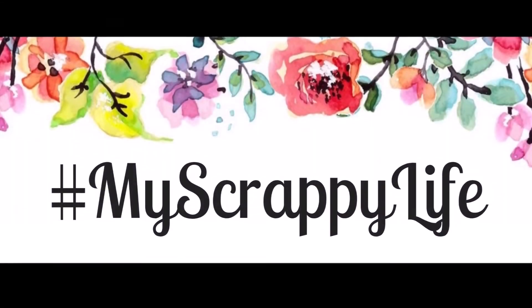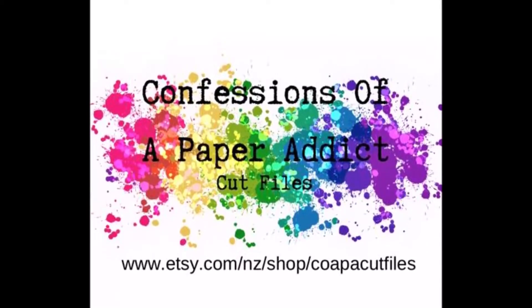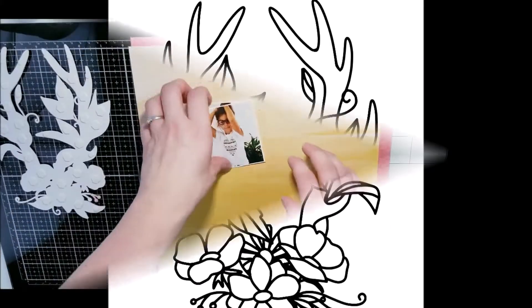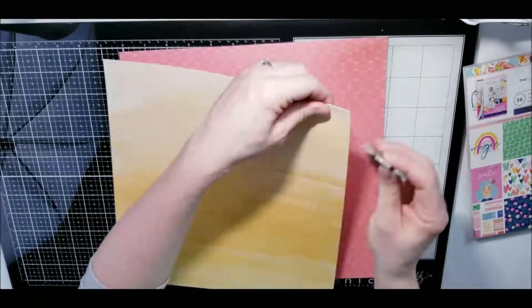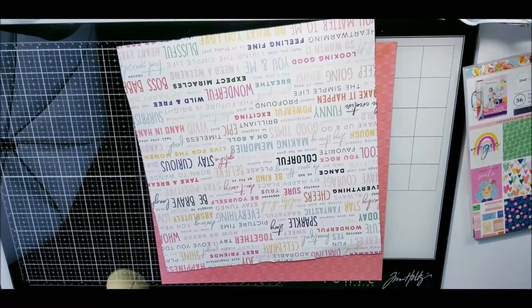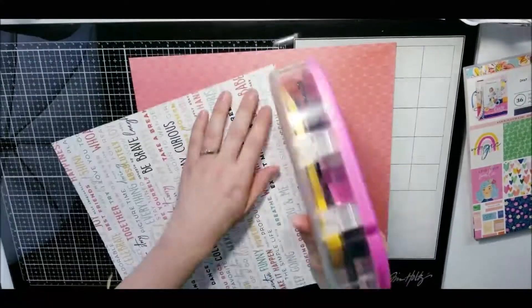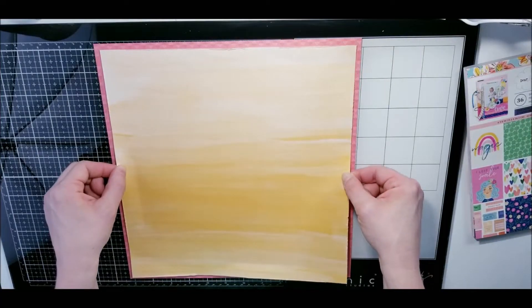Hi, this is Miranda from My Scrappy Life, and welcome back to my channel. This is another process video for Confessions of the Paper Attic cut file shop, where I use this cut file right here called Floral Antlers — I'll get the link down below. I am working on the She's Magic collection, which is all about the boho theme for the month of February for Confessions of the Paper Attic cut file shop.